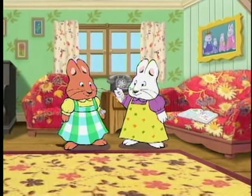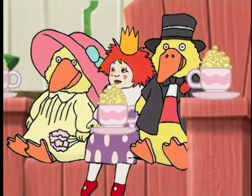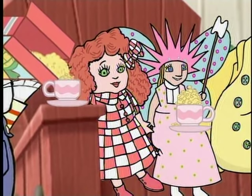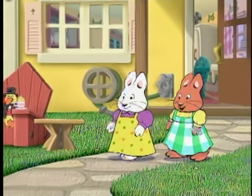What else do you want to remember? I know — my dollies! Come on, they're outside!